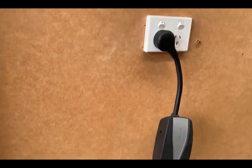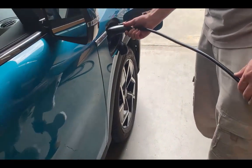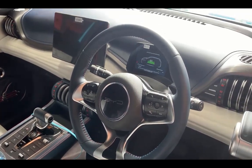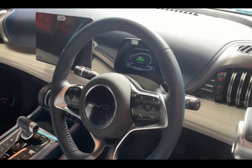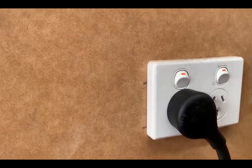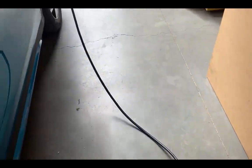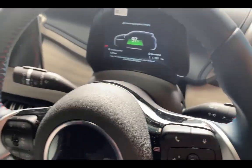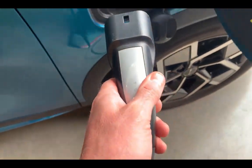We're going to try the Tesla mobile charger and see what happens — we're not expecting this to work, but let's see. What a shock! We've got 1.7 kilowatts from the Tesla mobile charger plugged in. It's a 10 amp charger, so there you go — the Tesla mobile charger plugged in and working quite well with a handshake and everything.